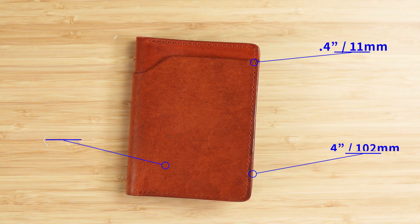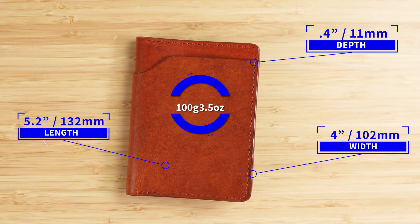This wallet measures 5.2 by 4 by 0.4 inches, and it weighs 100 grams of Horween goodness. Anything Horween is an instant trip to the olfactory fantasy, and so... mwahahahaha.